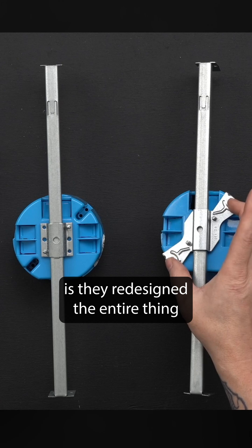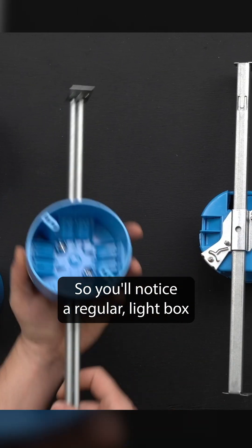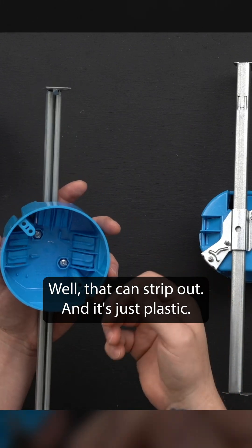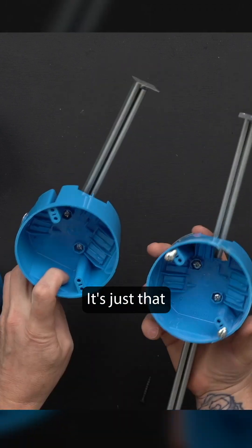What they did is they redesigned the entire thing to have this strap on the back. You'll notice a regular light box like we use — this is not fan rated. All you're doing is screwing into this plastic material, which can strip out. What I think is cool is it's essentially the same box, just redesigned.